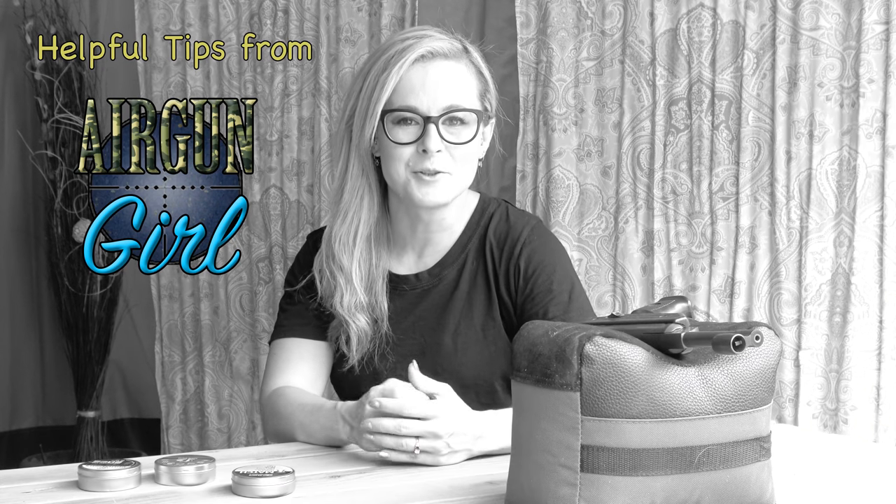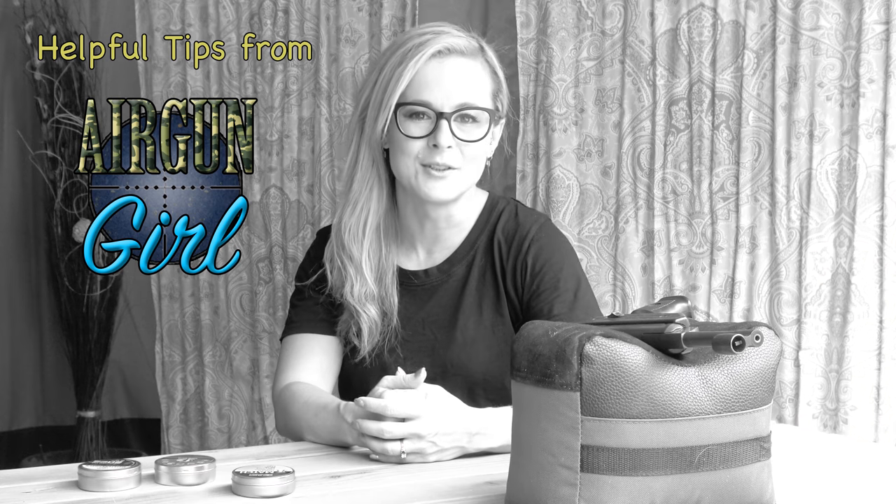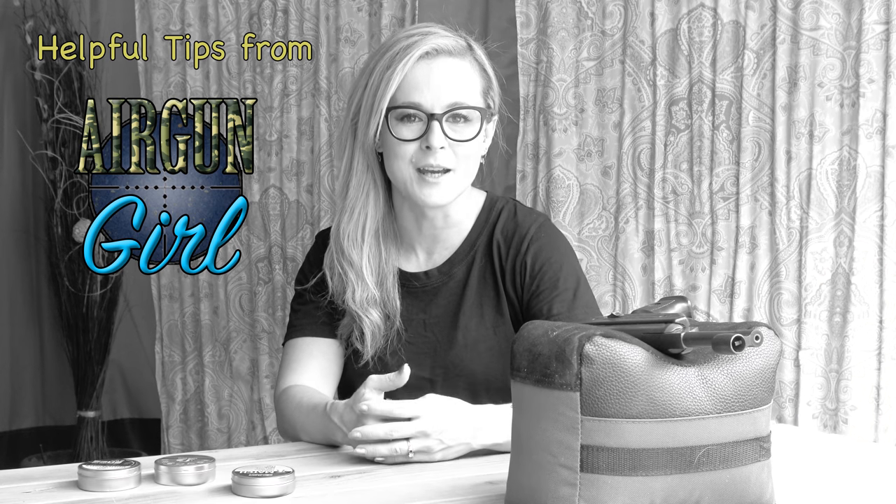Which brings up a good point. When you're shooting your gun, if you're just getting decent groups, make sure you try a handful of different pellets to get the most out of your gun.